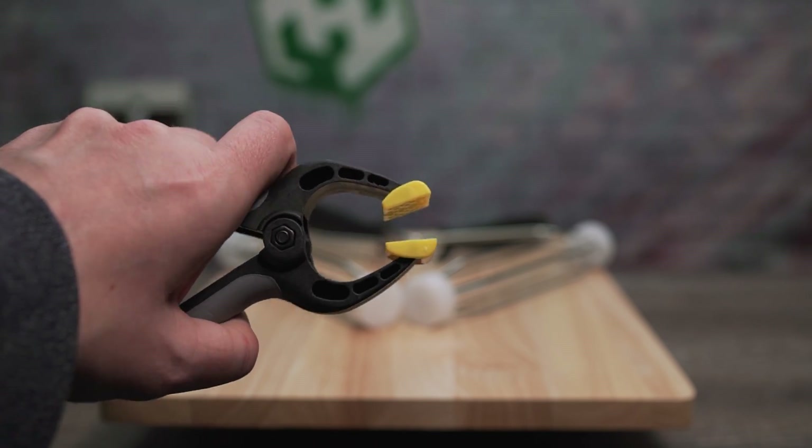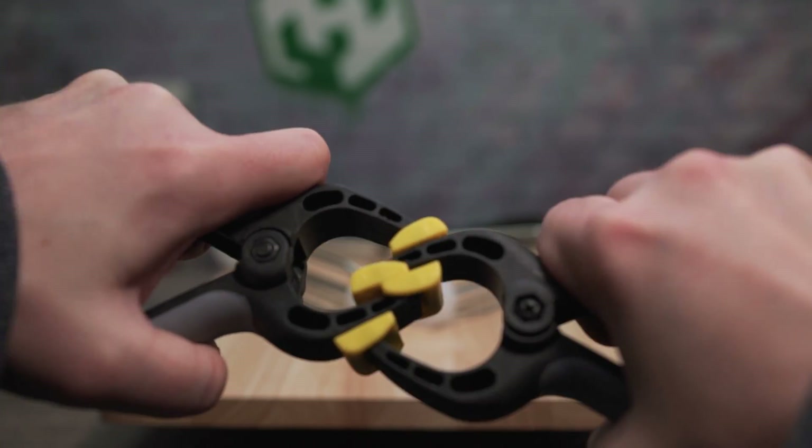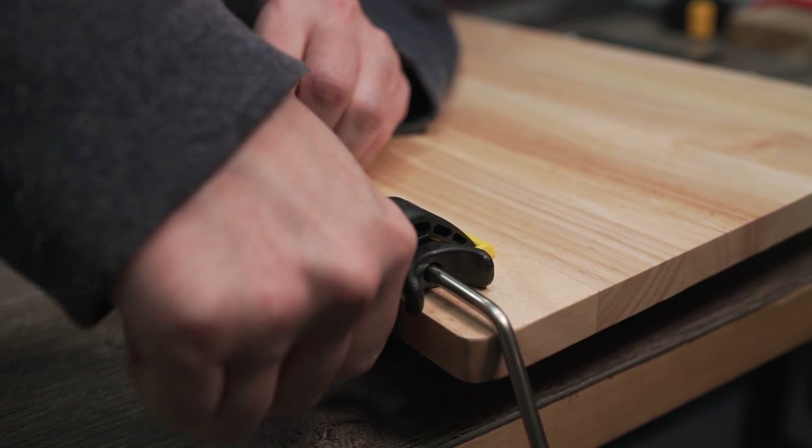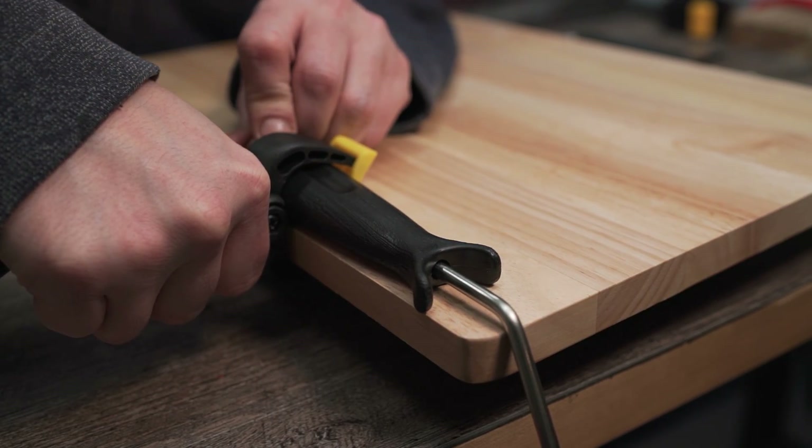For a stronger hold, try some clamps to keep the rollers in place. The only difference is that the rollers will be much closer to the edge, but they'll last a lot longer than tape.